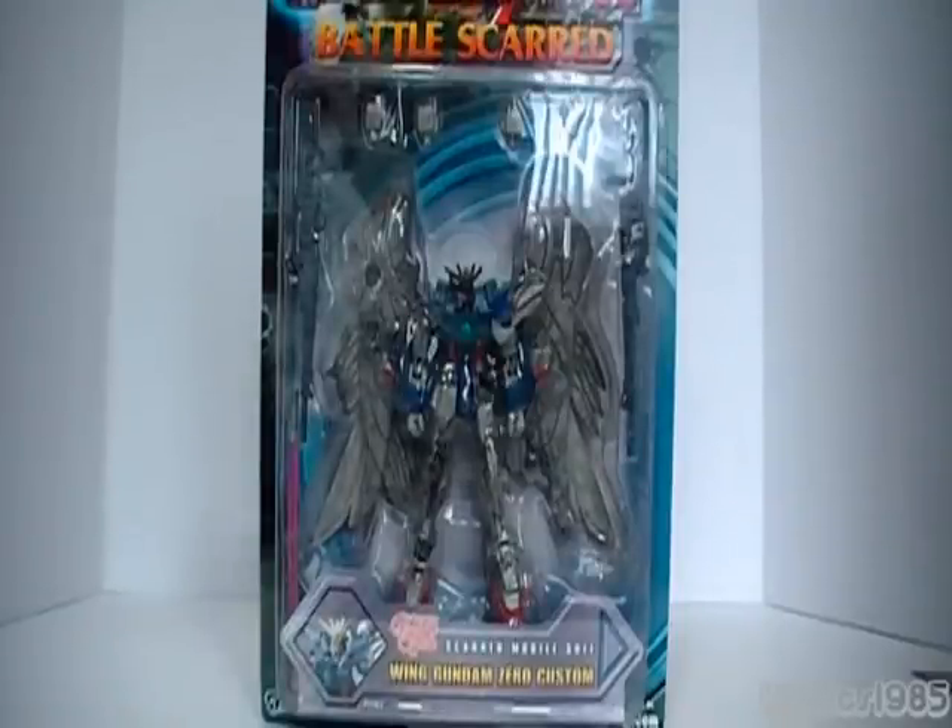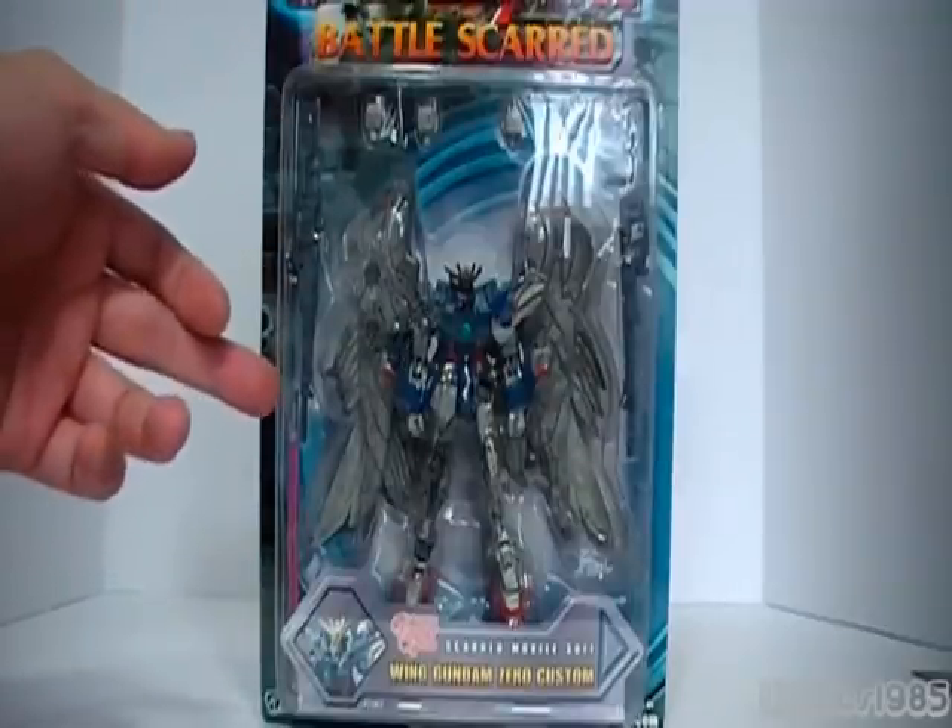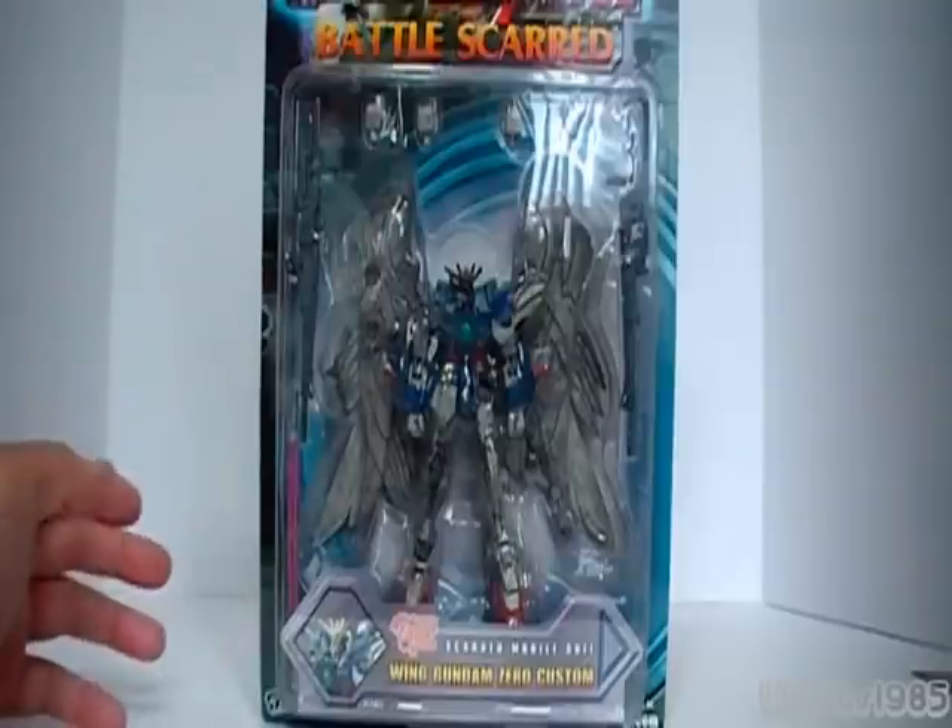This is my first Wing Custom, or Wing Anything, really. So this will be interesting to try out and see what it's like. I don't expect a lot from the articulation based on the previous four figures I reviewed. I do like the iconic dual rifles — that's really cool, and I like how it's used in the anime.